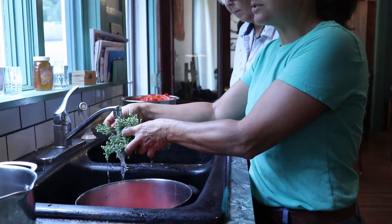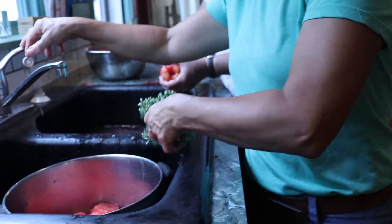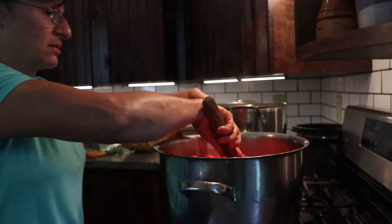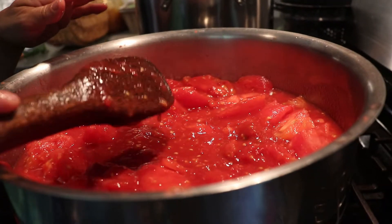My oregano has gone to flower, but it's really potent, so I'm going to stick it in the sauce whole, and after it simmers a while, I'll take it out. I'm just going to keep it in there to get the oregano flavor.